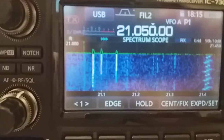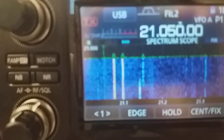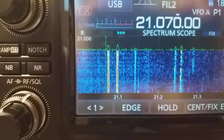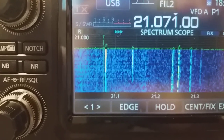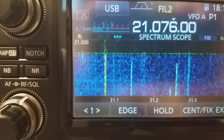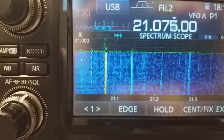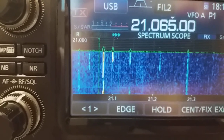Let's switch off the noise blanker completely and switch on the NR1 — the noise blanker that I have developed. Here's what we hear. Now let's come close to the frequency of the FT8. You see — no distortion, no distortion, no distortion no matter how close I get.